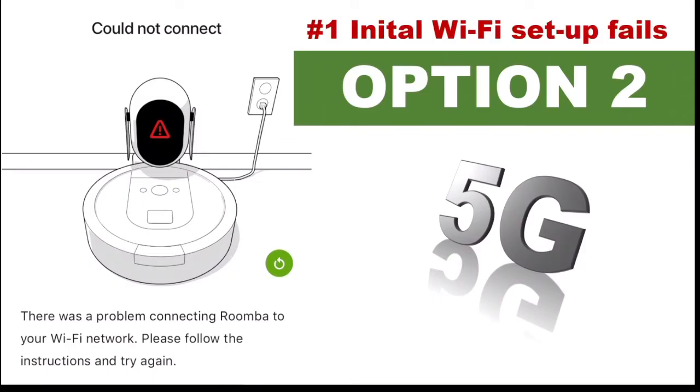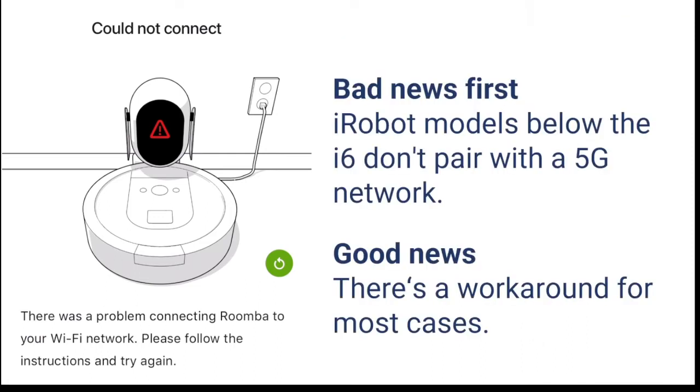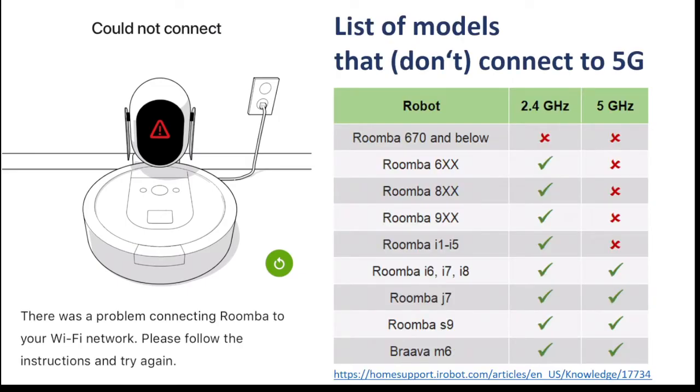Option two is related to 5G networks. The bad news first: iRobot models below the i6 don't pair with a 5G network. The good news is there's a workaround for most cases.